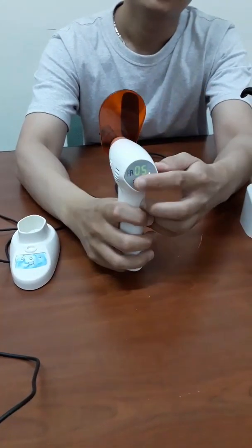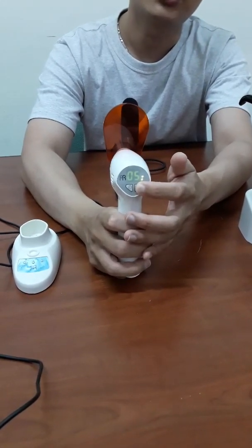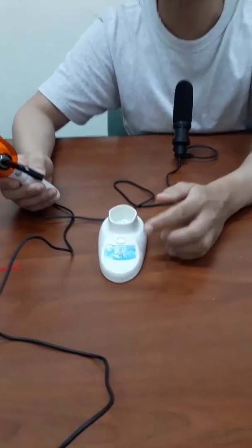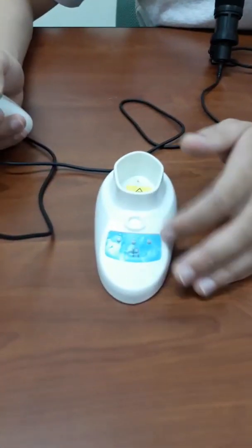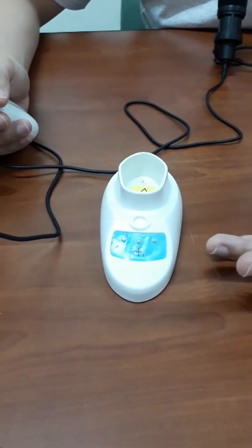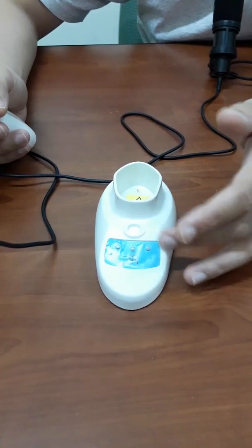Also, we can select the time setting. It depends on your treatment, so you can choose what you need. You can also see the light checker in the charging base. When the indicator is on, it means that your cooling light is not strong enough to cure the material.